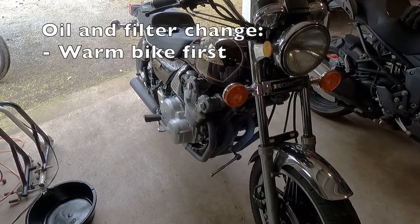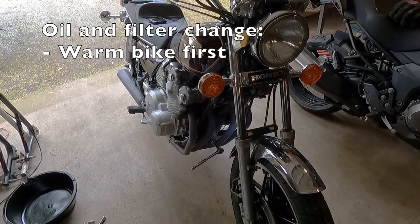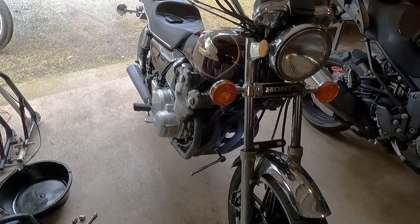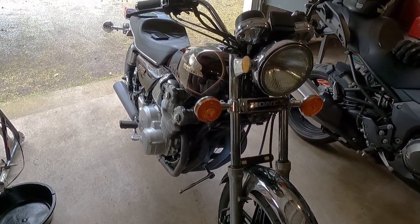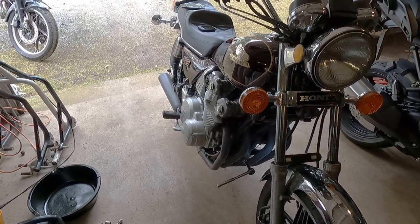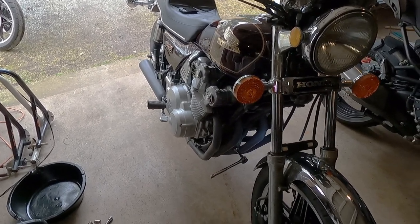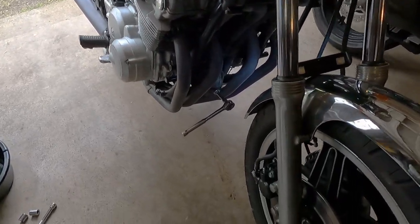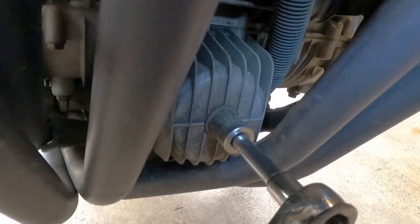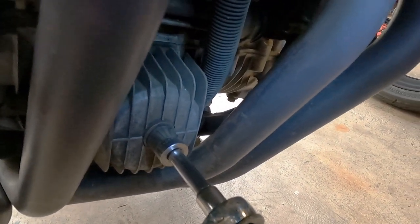The first thing I'm going to do is an oil change on the bike. This is a very straightforward job — it really only requires a 17mm socket. You've got a drain bolt under the engine and you've also got one at the front of the engine. I've driven the bike around the block so it is warmed up. This is the drain bolt on the front of the engine — you can see it's on the oil filter housing — and I'm just going to loosen that.